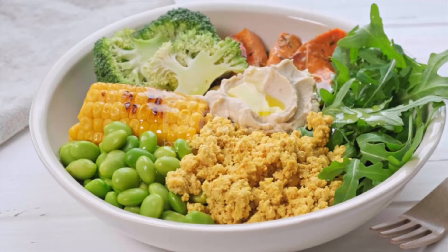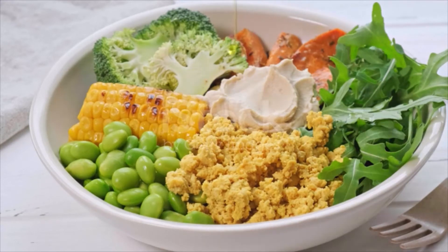Using clean hands, finely crumble the tofu into the pan and mix until well combined. Evenly sprinkle the turmeric over the mixture and mix until the turmeric is well coated and the tofu has turned yellow like eggs.